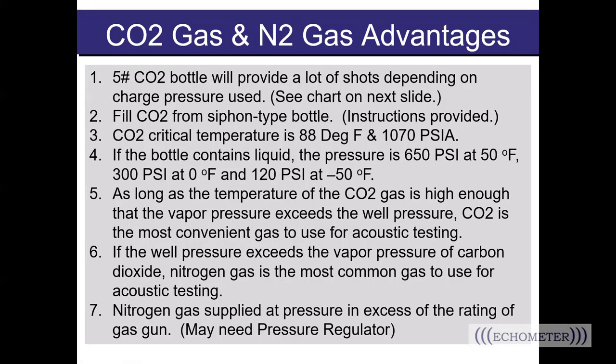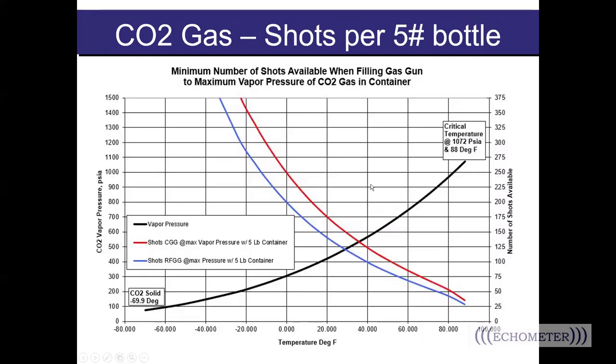A question we get asked fairly often is which type of gas is better to use for charge pressure in the gun. The gun doesn't care which type of gas you charge it with — it's going to create the same shot either way. The difference lies in the amount of pressure you need and the temperature you're working in. A five-pound CO2 bottle will provide many shots depending on the charge pressure used. This chart shows the number of shots you could get out of a five-pound CO2 bottle based on outside temperature, assuming you're filling to the maximum vapor pressure of CO2.